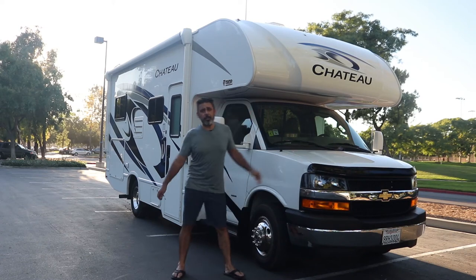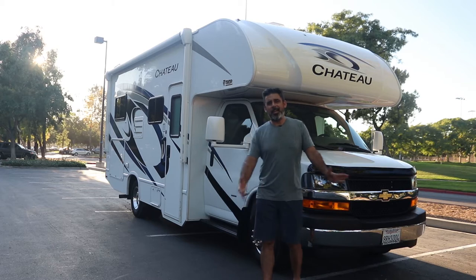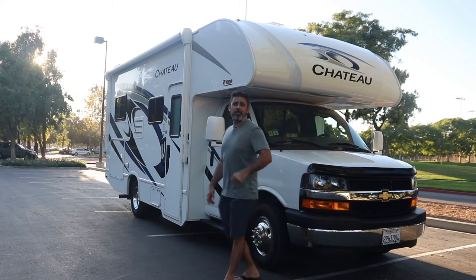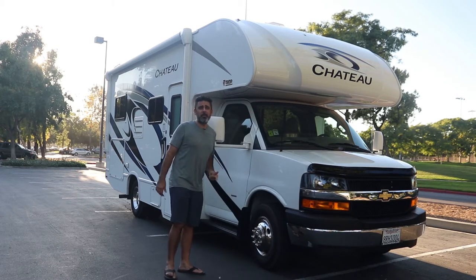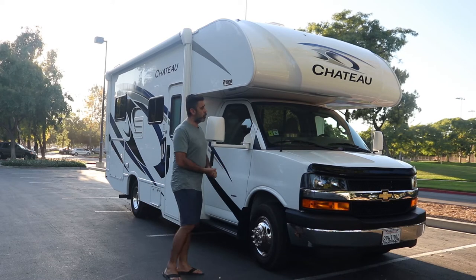How's it going guys? This is Leo Figueroa with my RV, 2021 Thor 22e. If you're watching this video, you're either bored, thinking about renting the RV, or you already went ahead and booked our RV. So real quickly guys,